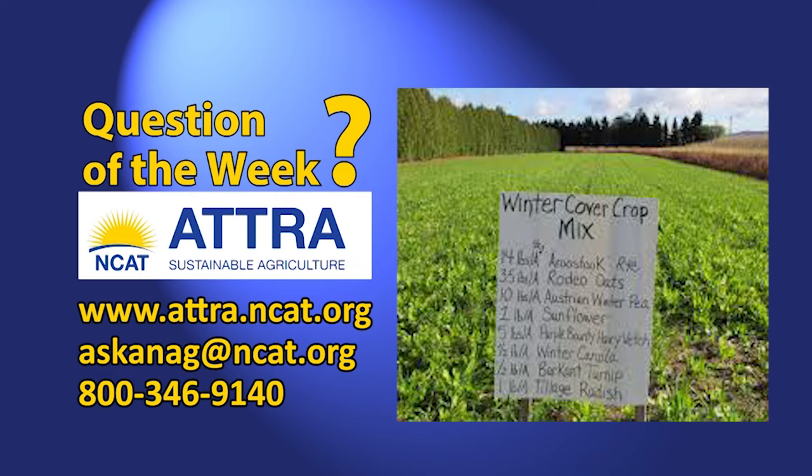This week's question is: how can I use cover crops to quickly build soil organic matter and fertility in order to grow a cash crop?